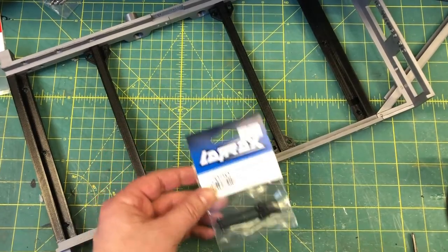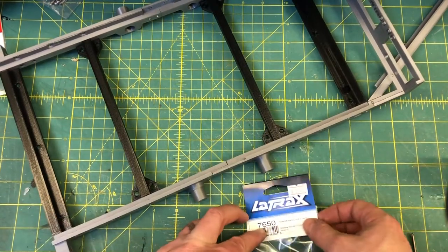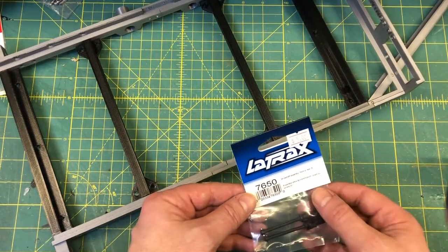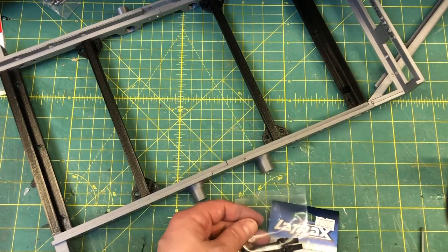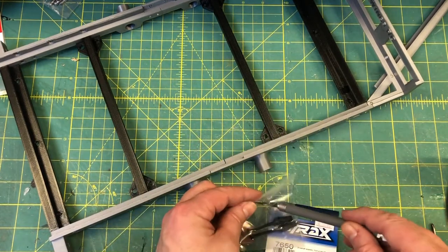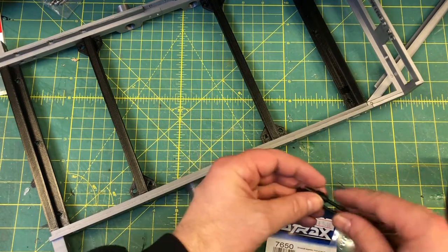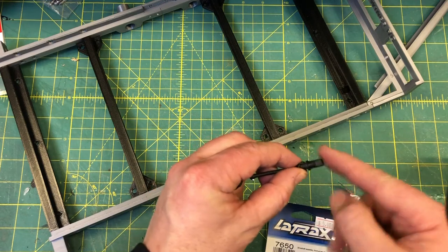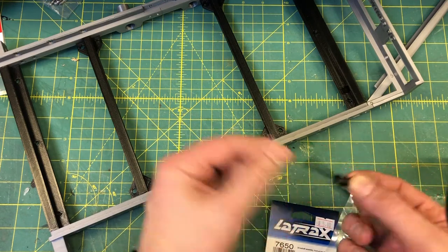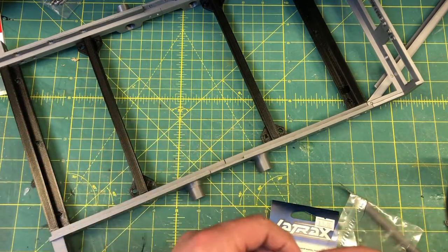Alright guys, next piece — we're going to put the axles inside the bearings. We're going to be using Traxxas part number 7650. Get this bag open. The only actual piece that we want out of this whole thing is this right here. We're going to take this off — we don't need that part.